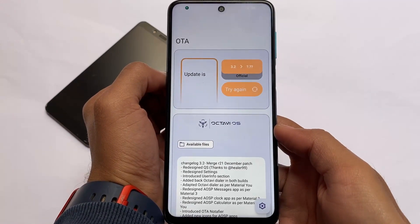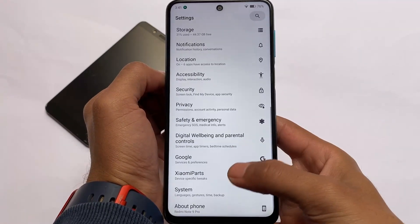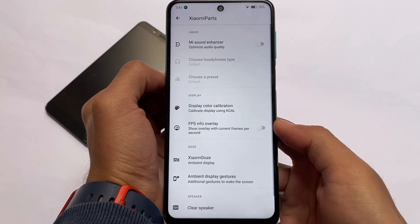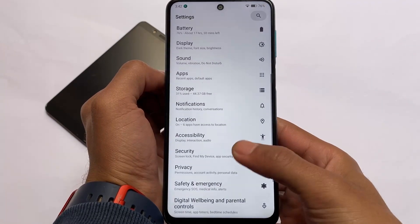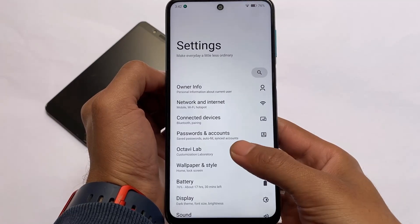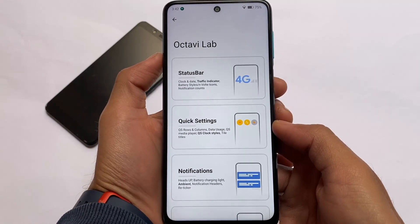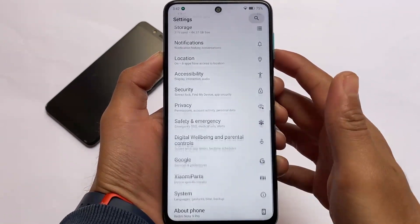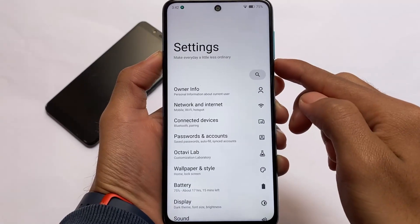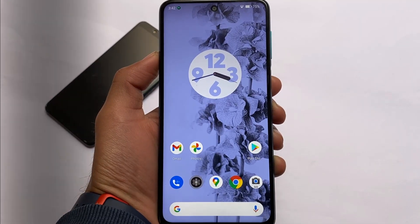OTA update is included — you can see which OTA update is available and install it manually. Xiaomi Parts is also included, and OctaviLab is available for customization. Overall things are pretty good in OctaviOS's latest version for Redmi/POCO devices, but I'd recommend waiting a bit longer for more stable builds.